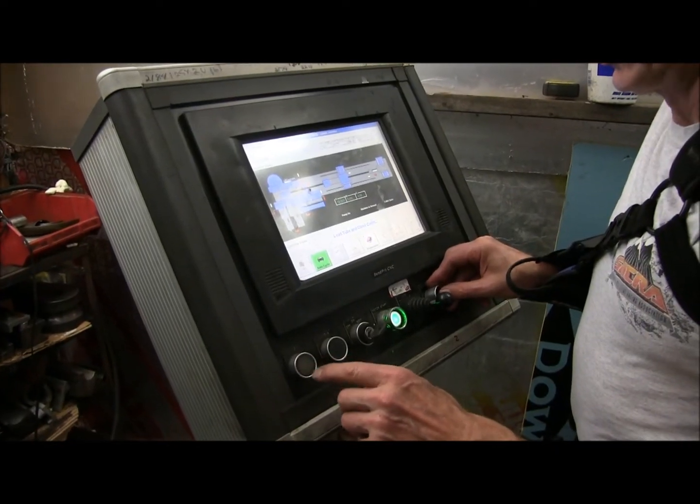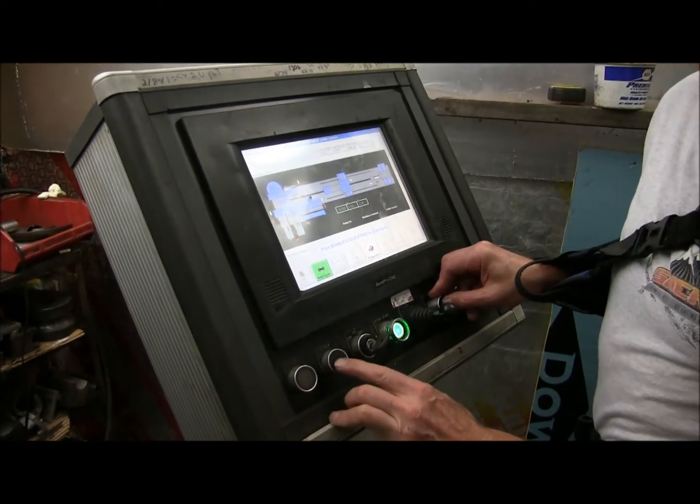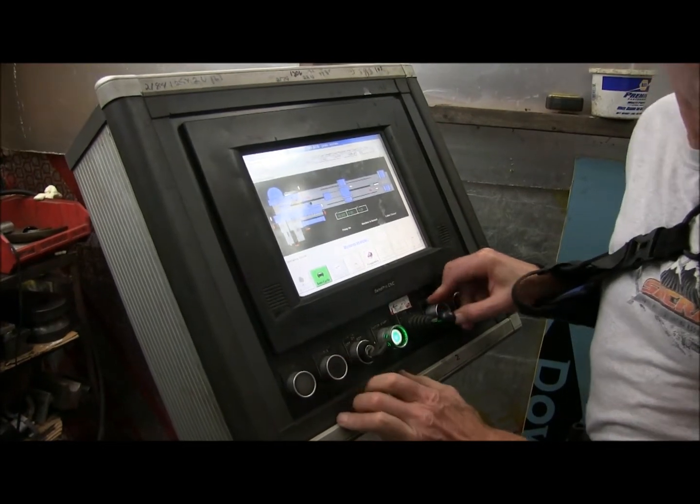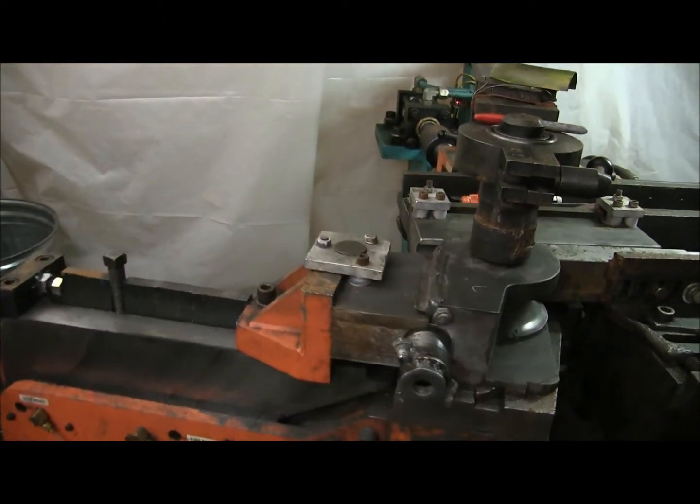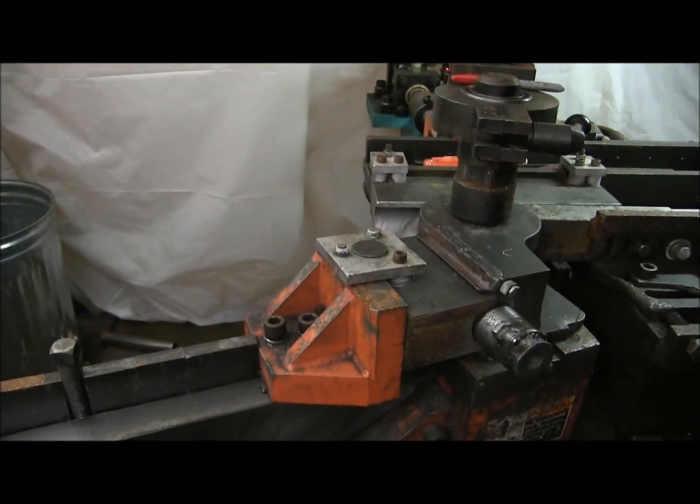So we load the tube, we close the collet, we hit the two buttons — both have to be hit for safety. The bend starts. We're running at 3 to 20, 120 degrees.